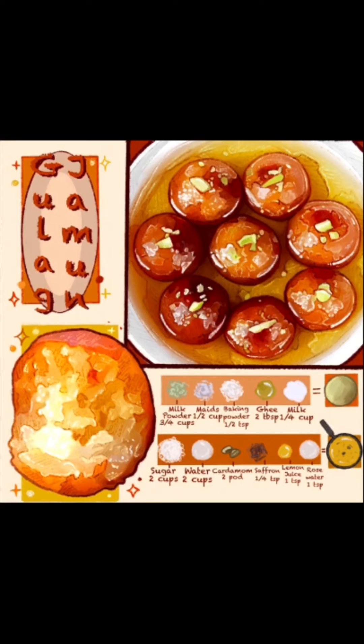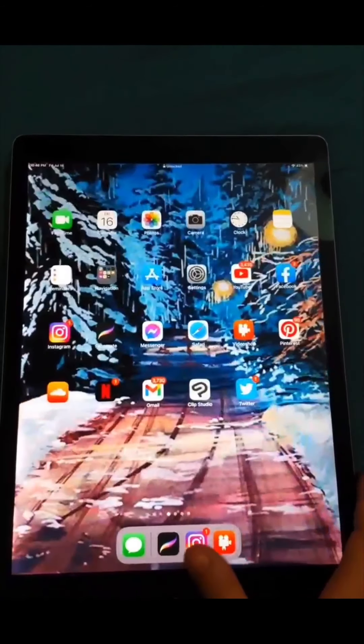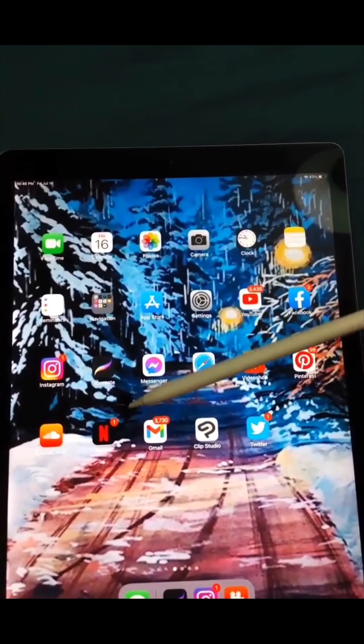I hope I can show you some tips and tricks on how to use this app. This is the iPad Pro that I use — I think it is a 12 inch — and I also use the Apple Pencil, which is very important.